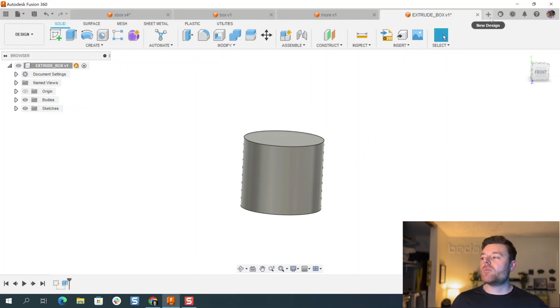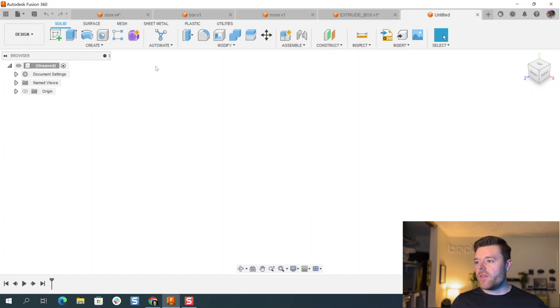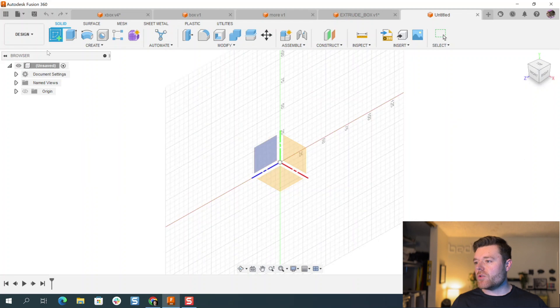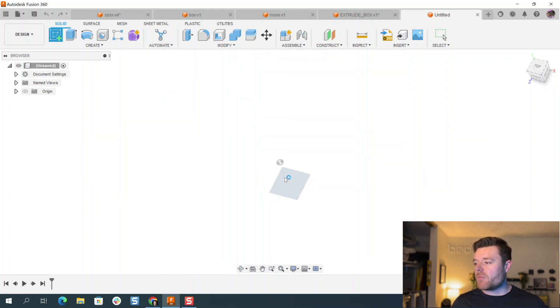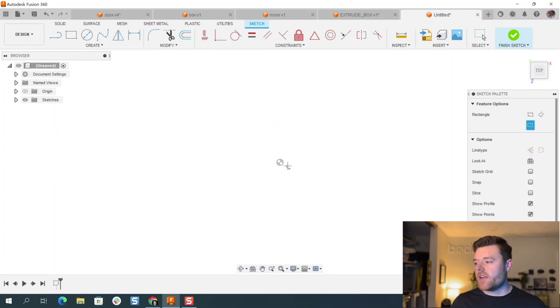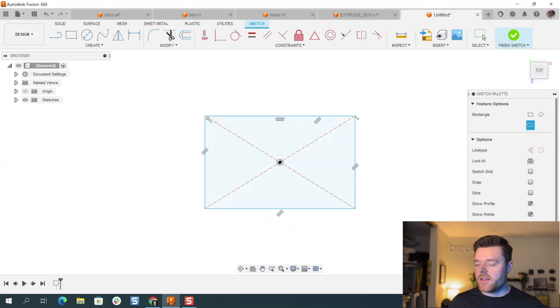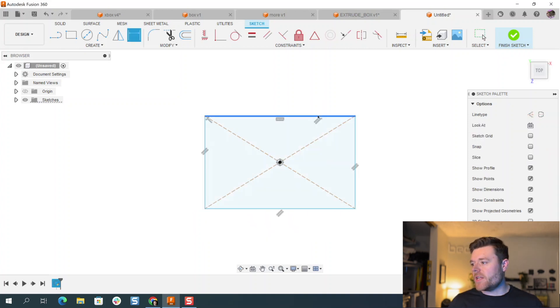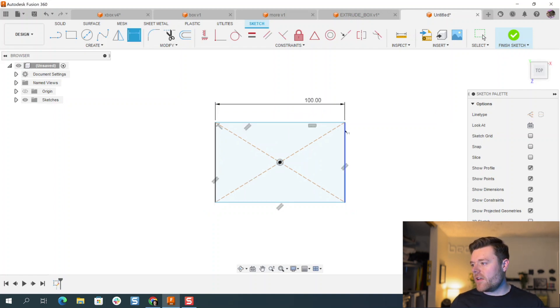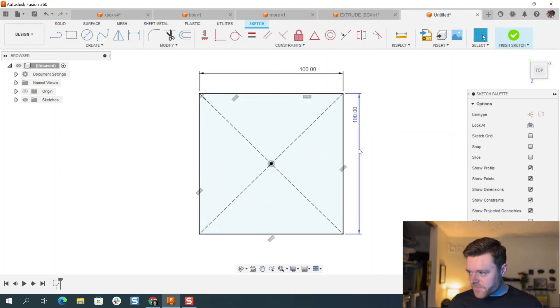Let's get into a more complex example — this will take advantage of using a single sketch profile for multiple different extrusion commands. We'll create a sketch at the top left and sketch on the top plane. Go to Create > Rectangle > Center Rectangle, select the origin, left click again, hit Escape. D for dimension — left click on the top line and give it 100, then left click on the side and give that 100 millimeters as well.